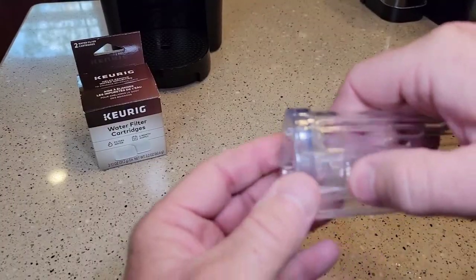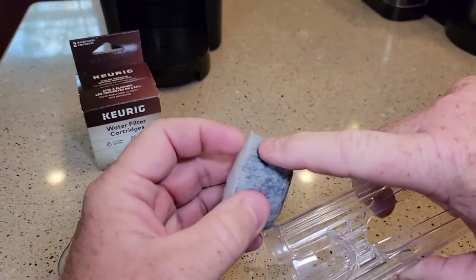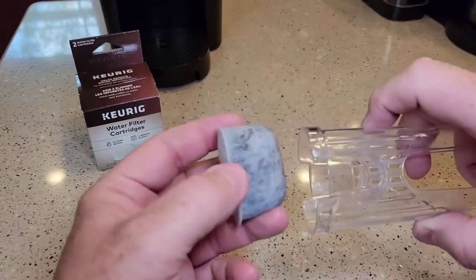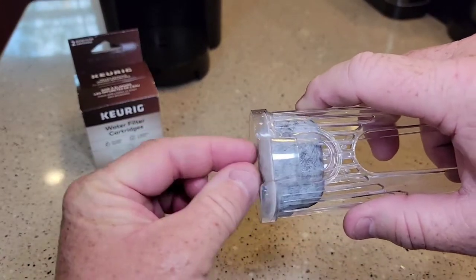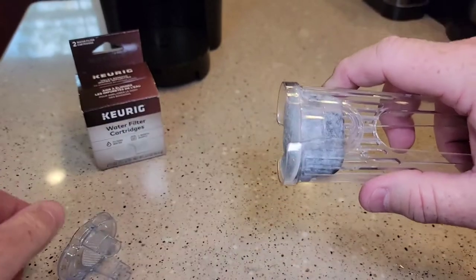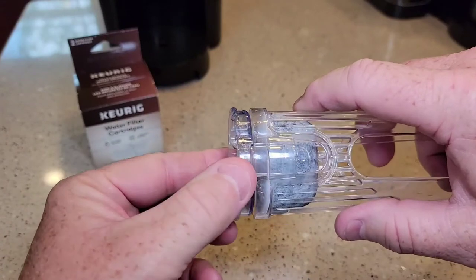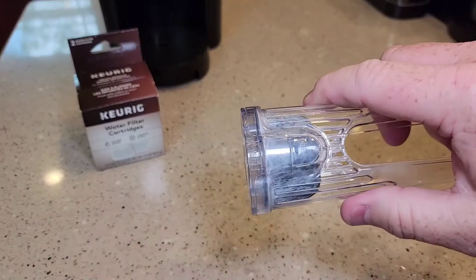Now we're ready to install it in the Keurig holder. There's a flat part — the flat part is going to go down, and there's a curved part that goes into where the handle is so it sits flush. Then you're going to line these up and they should snap. That's how you install the water filter in the holder.